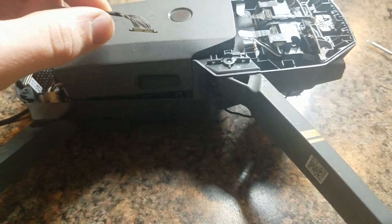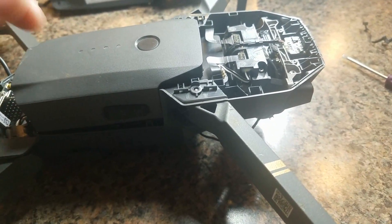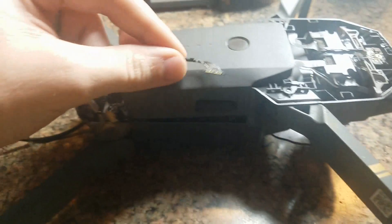It's much easier than the ribbon cable for the gimbal. This thing takes like two minutes to do. The ribbon cable you have to fold all kinds of weird ways to make it fit, but this one's super fast.